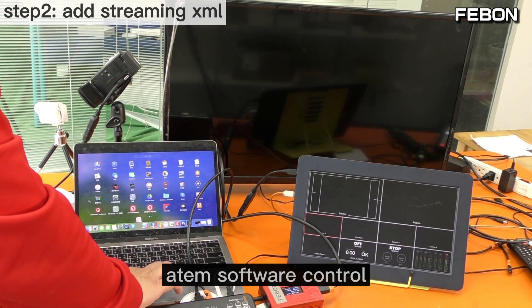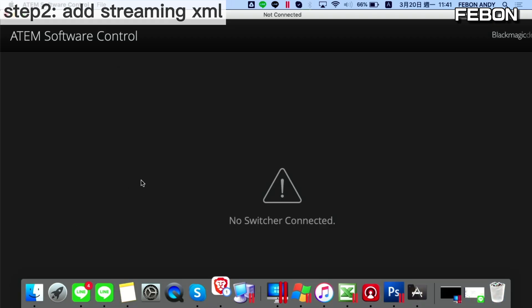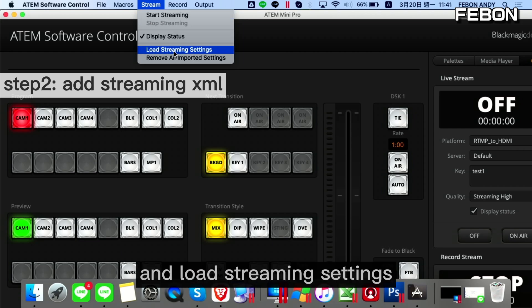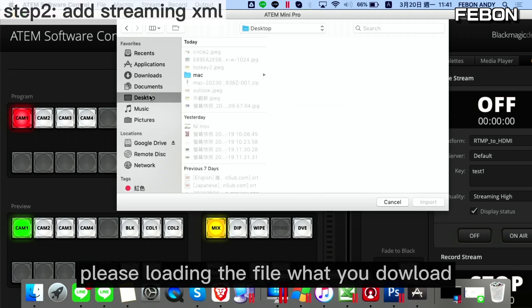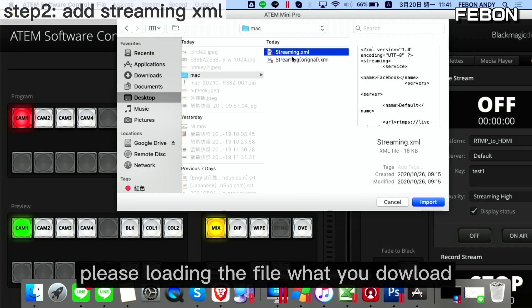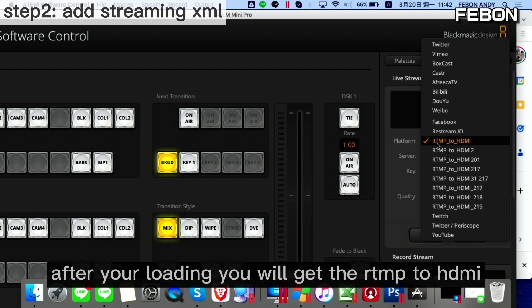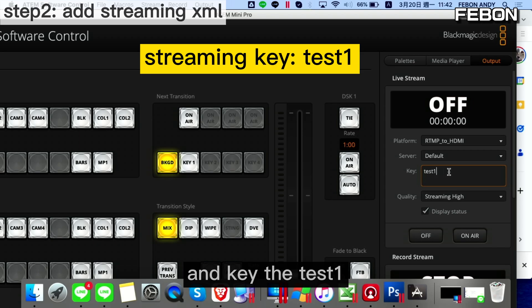Enter the software control and turn it on. You can see the streaming settings — load streaming setting and turn on. Please load the file that you downloaded and select the streaming XML file, then import it. After loading, you will get the RTMP-to-HDMI settings with the stream key — test one.